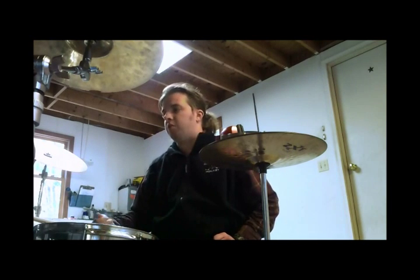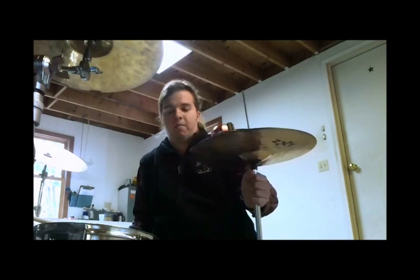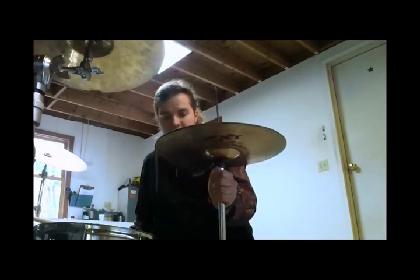I'll play the groove and then the fill, the groove and the fill, and then eventually I'll play the groove 3 times, and then the 4th time on a fifth. So I'll demonstrate that for you right now.